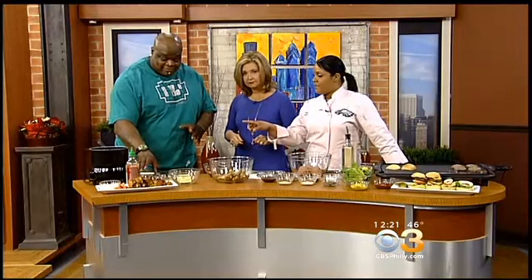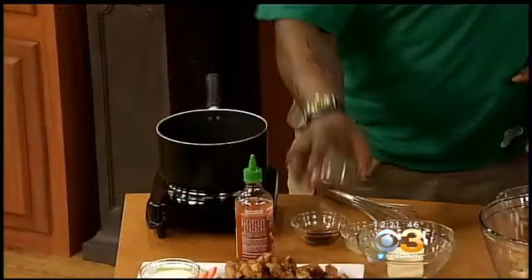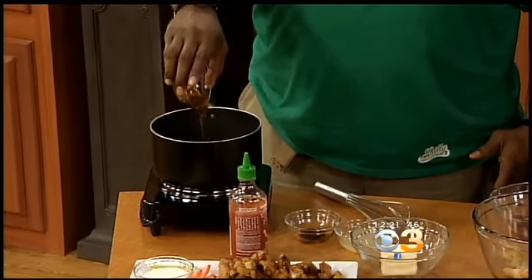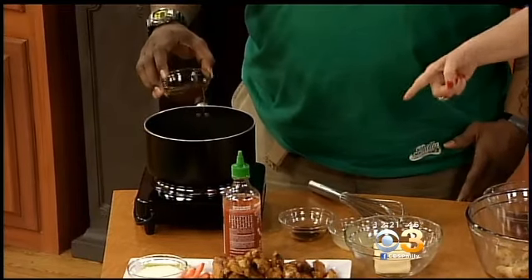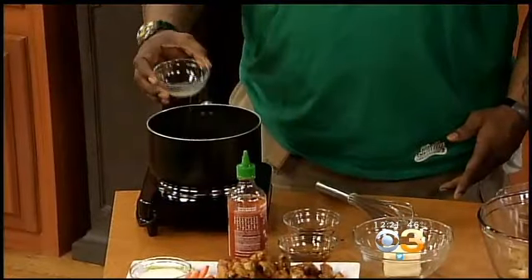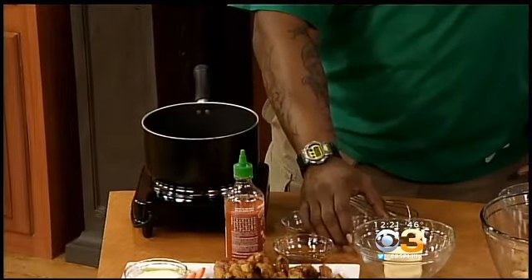What you want to do is melt the butter first, then add your soy sauce, some honey, and then lime juice. Depending on how hot you like your sauce, you can add as much Ciroc hot sauce as you like — this is my favorite hot sauce, and it is super hot. The lime juice adds just a little special taste to it.